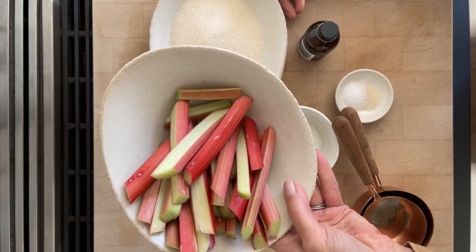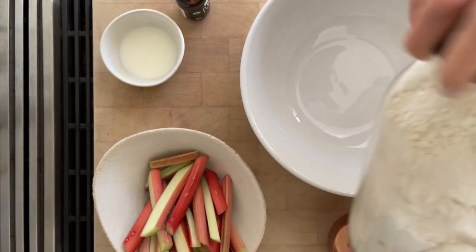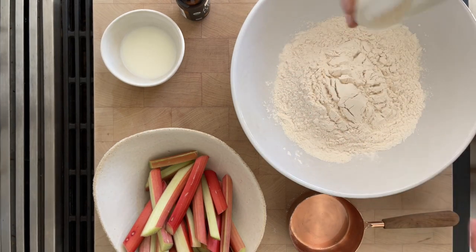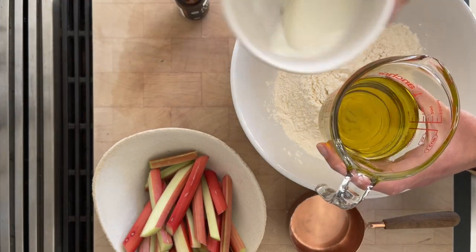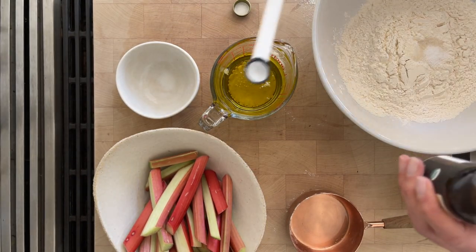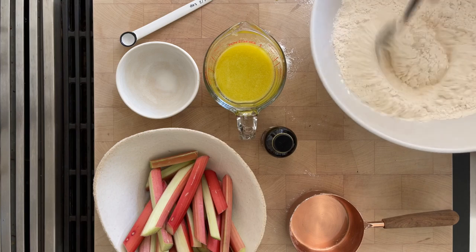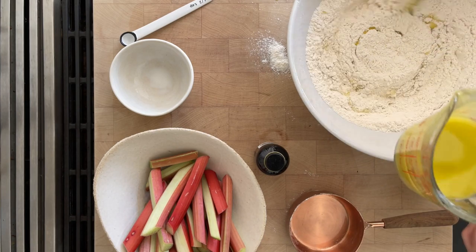I've already cut about a pound of rhubarb. I have some all-purpose flour — we're going to do one and a half cups of flour — along with sugar and salt. I poured one half cup of olive oil and two tablespoons of milk. I also have some almond extract. I love that flavor — if you don't have almond you can certainly use vanilla extract. I'm going to do a half a teaspoon. Mix that together, then pour the liquid into our flour.